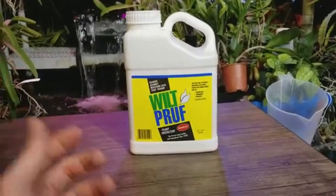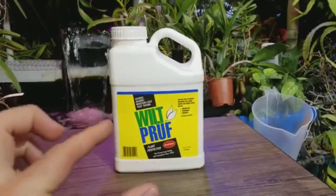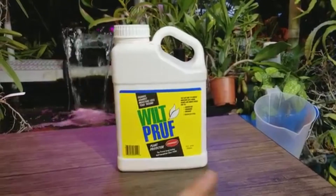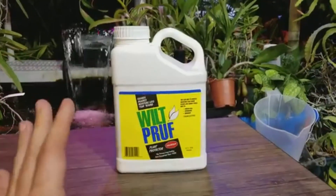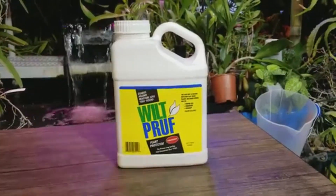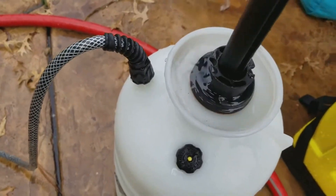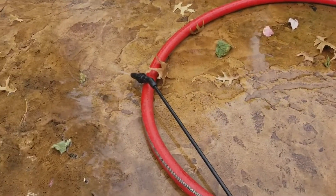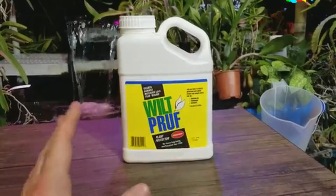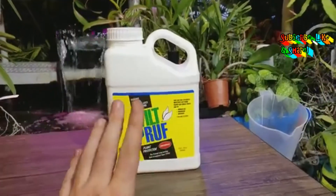One very important thing: the moment you're done spraying, clean your sprayer out immediately. This stuff will gum up all the pipes and everything inside and ruin it. I fill and dump my sprayer three or four times, then fill it with piping hot water, pressurize it, and run the whole three gallons through all the pipes to make sure it's completely clear. If you don't clean it out right away, it will destroy your sprayer.